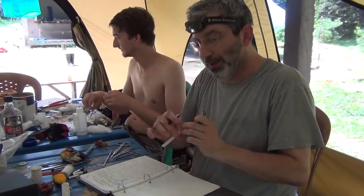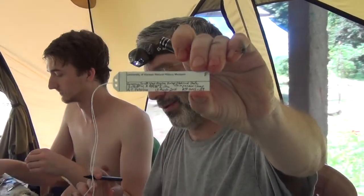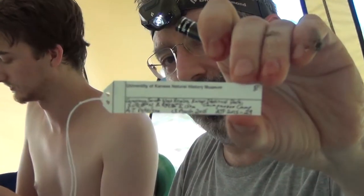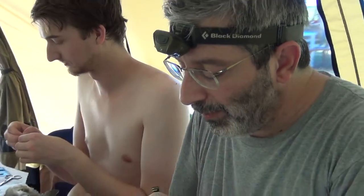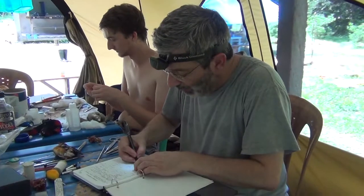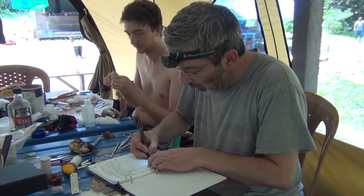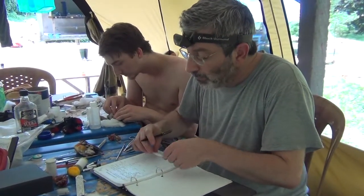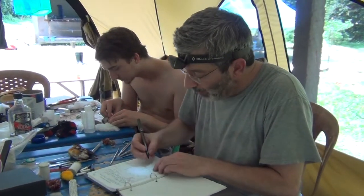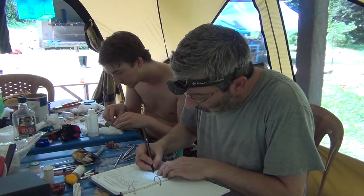One side of the tag has all the locality information — date, place. The other side of the tag has all the rest of the information: the tissue number to connect to our tissue catalog, and all of this information about condition and habitat and things like that.